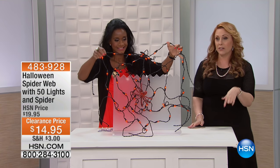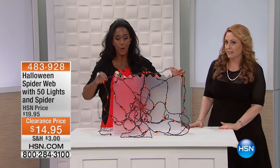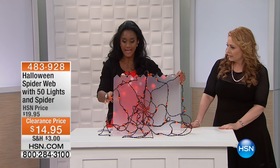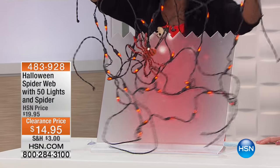This isn't available anywhere else but here at HSN, and we have a few hundred of these. So tell us about this. Well, what you're receiving — when you're able to put this on a wall or on a door or even on a mirror — this has the diameter of five feet. What it is, it's a spider web.